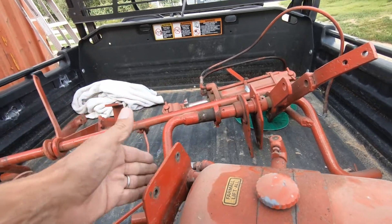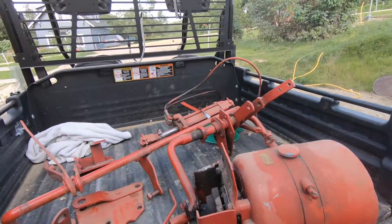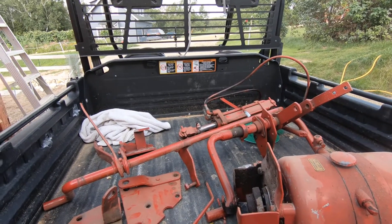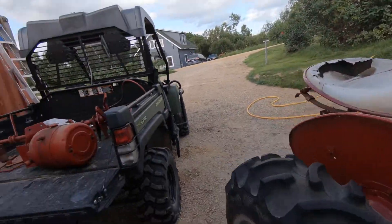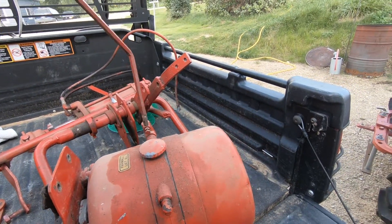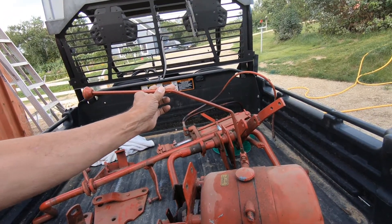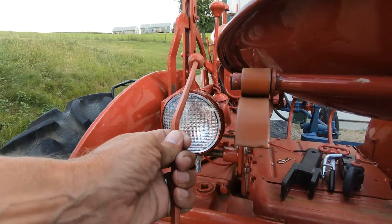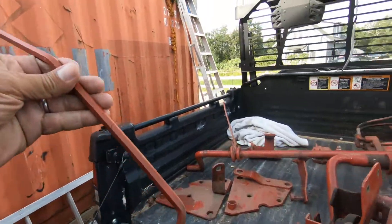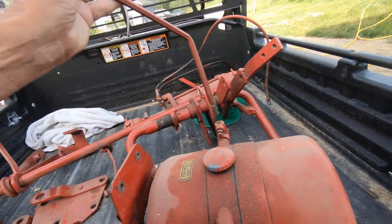I'm going to get this fixed up and this will be part of the Farmall rebuild. I'll show the pictures of this on his tractor — or the tractor he sold — and then it'll be added into however I do this build. The way this was set up on the tractor in the images, this lever was about like this, and that put the lever right here in the way of the light.